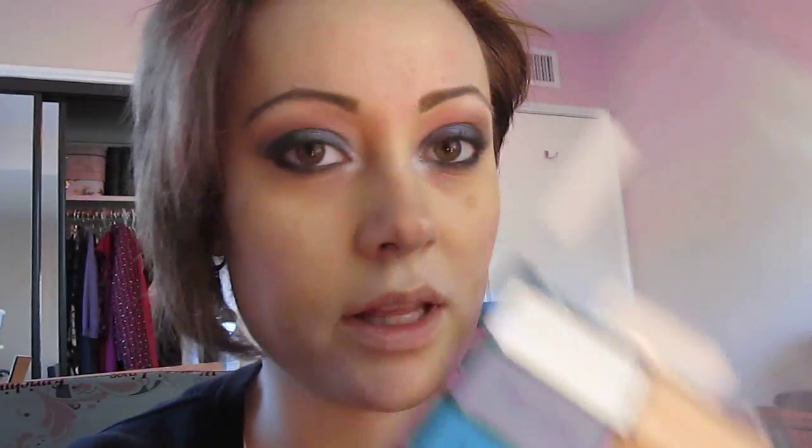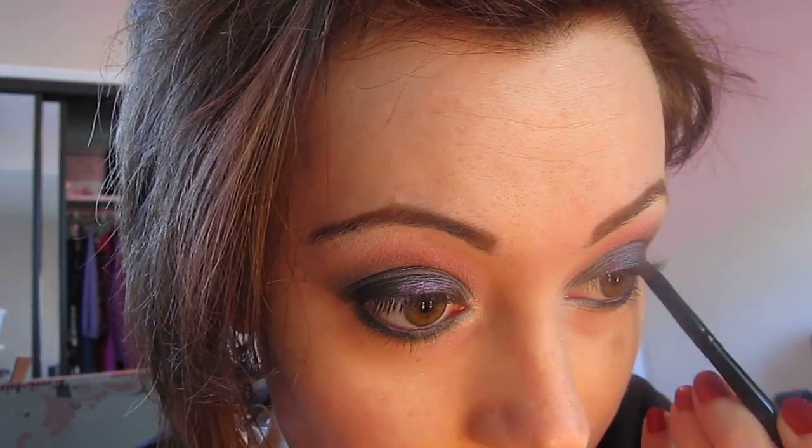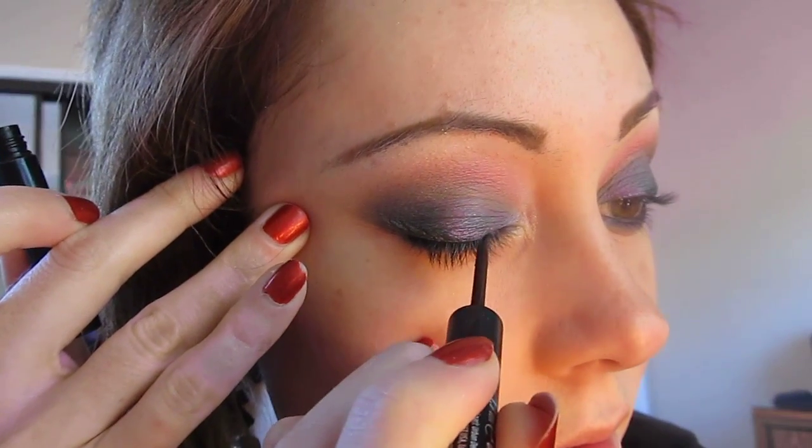I'm going to go over the lower lash line with that same green using an angled brush. If you don't have this matte palette, currently the other six pans are still available, and this green is inside the pride palette. Those other neutrals you can use in either Vanity or Grade — those are the names of the palettes: Less Vanity, Grade, Pride. I'm going to line the upper lash line with Urban Decay 24-7 Liquid Liner in Perversion, keeping it pretty low on the lash line.